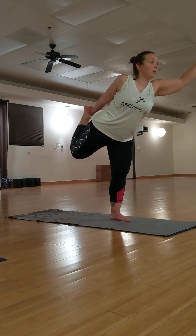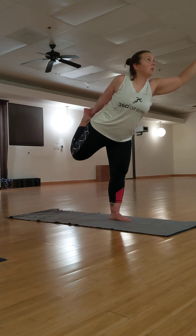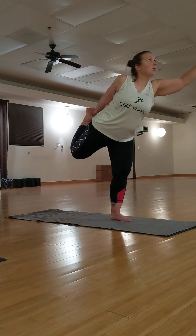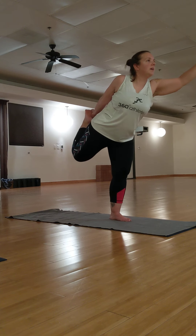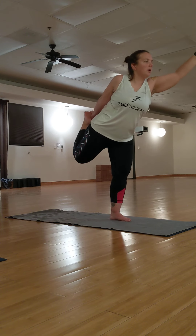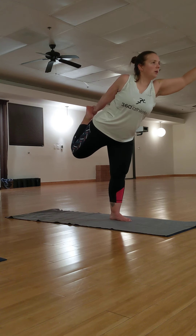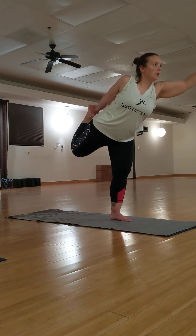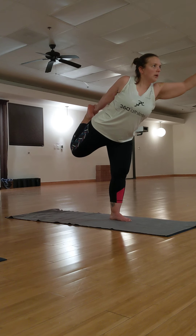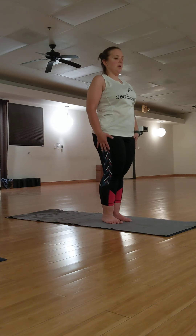Your gaze can be directly in front of you, looking into your own eyes. Or you can also look up to the top of the mirror, the wall, the ceiling. Or you can close your eyes. Challenge your balance here. Your arm can be straight out in front of you, or you can raise that high five. Kick back to your edge for five, four, three, two, and one. Slowly come back up. Knees together. Release your foot. Arms at your sides.